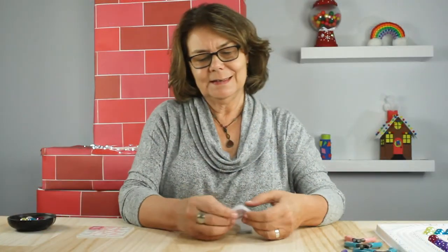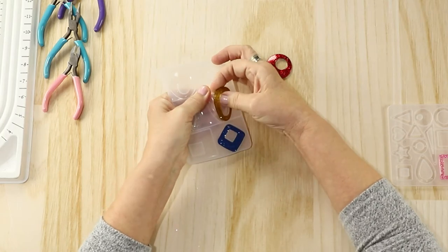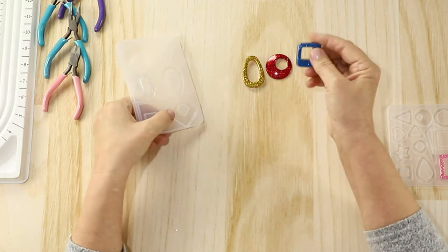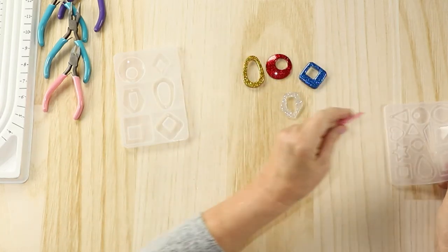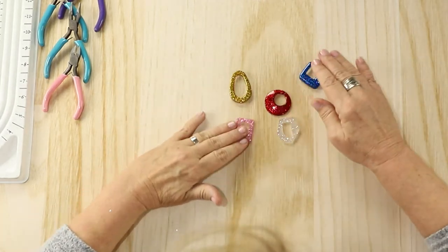Next, let's take our resin accents out of the mold. You can see they come out quite easily. Looking pretty well. Now we're going to create our beaded drops that hang on the middle of the necklace.